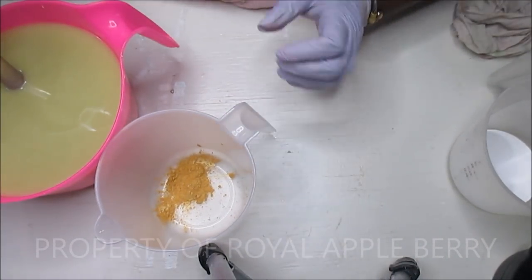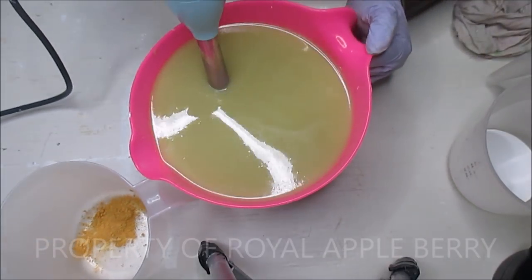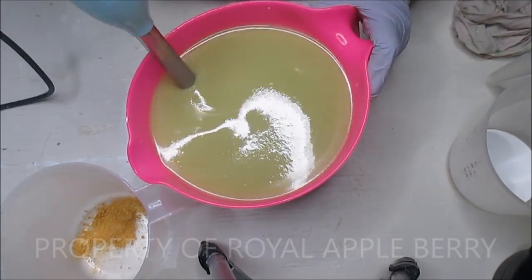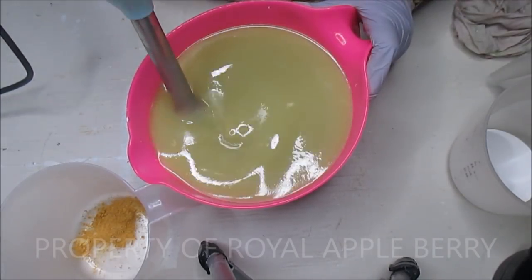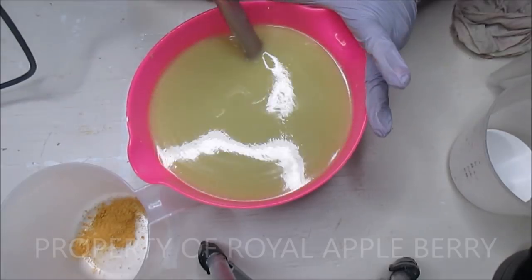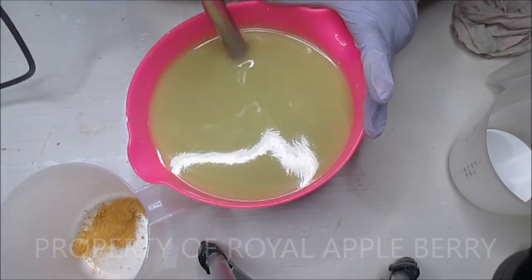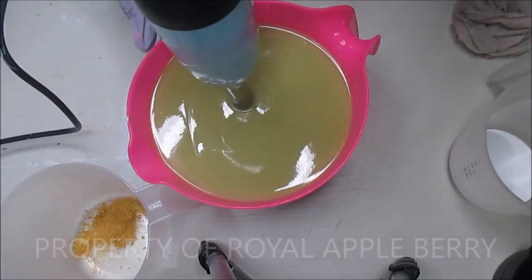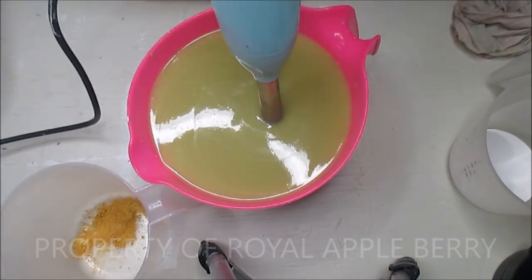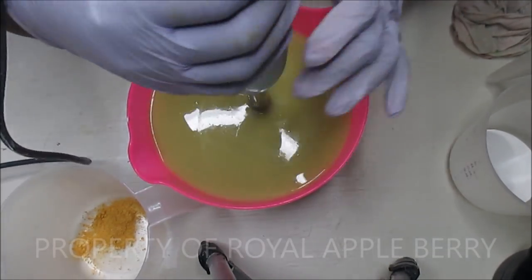Hi guys, this is Kenny the Messy Soaper over at Royal Appleberry, and today I am making a coffee soap which will have coffee grounds in it. I was going to make it with coffee but I had to remake my lye and wasn't in the mood to brew some, so this is just going to have coffee grounds and it's going to be scented with Rustic Essentials Coffee House — this stuff smells amazeballs.